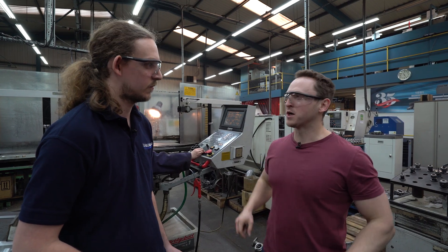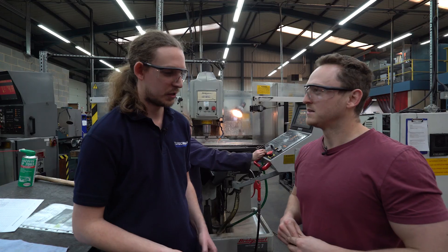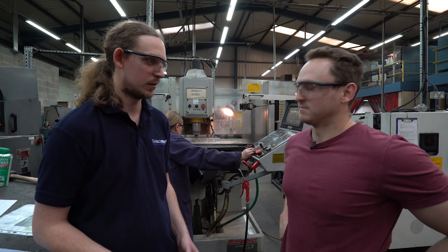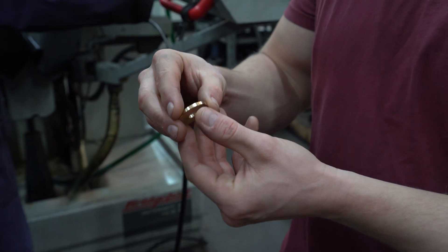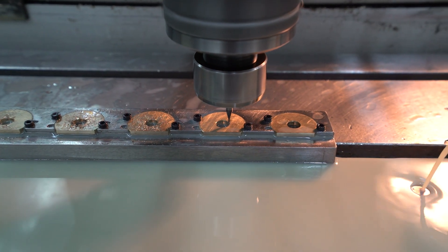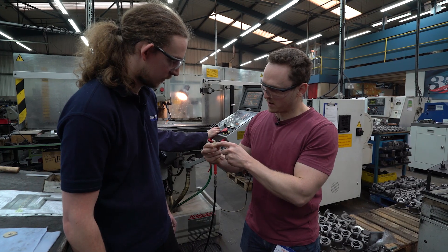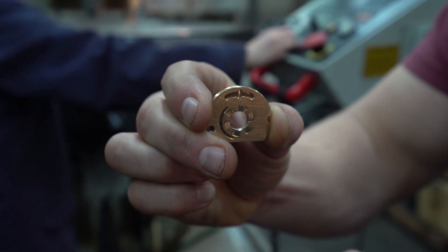The next part is thrust bearings, which are really quite crucial to a turbo. What does a thrust bearing do? The thrust bearing is the part which stops the forward and backward movement of the shaft with the turbine and compressor wheels on it. We need to get a good supply of oil to these parts to make sure it stays exactly where it's supposed to be. So we machine this blank out of a piece of bar, and then we come over to this machine to put in the oil feed gallery, the ramping, and the drain groove. The actual oil supply goes through that tiny little hole there.